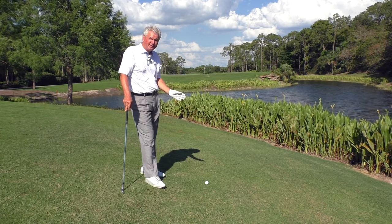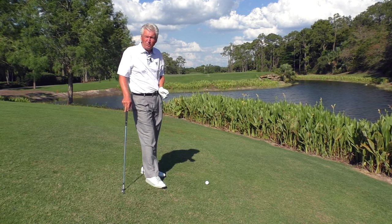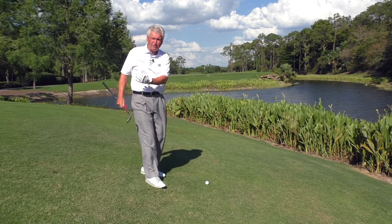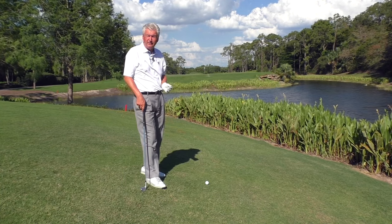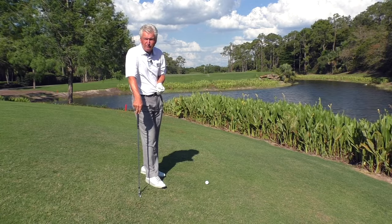Ball position strictly — I wouldn't adjust it a lot here unless it's a severe lie. And then again, I might move the ball slightly back just because I won't be able to get through it as well and I might release the club earlier. The big ball position adjustments come in the uphill and downhill shots, which we'll get to in another video.